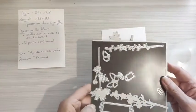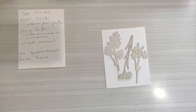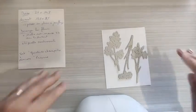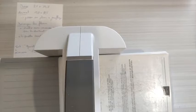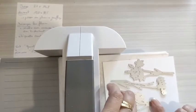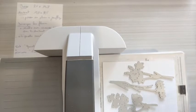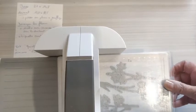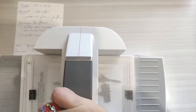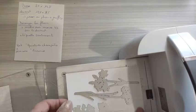Je mets toujours mes découpes sur du papier magnétique, ce qui permet qu'elles n'aillent pas trop se balader — ce sont des petites choses qui sont assez voyageuses. La Big Shot — on va avoir besoin de toutes les plaques. Je remets ma plaque de base. Est-ce que c'est la nouvelle machine ou les nouvelles découpes ? Avant on était obligé de faire deux ou trois tours, alors que là en un seul tour on a tout découpé. C'est quand même assez agréable.